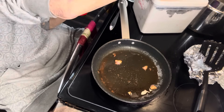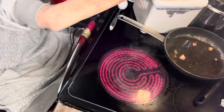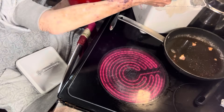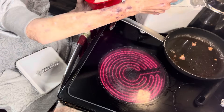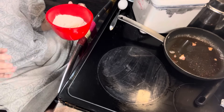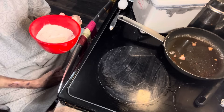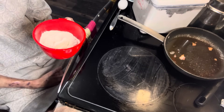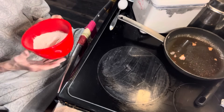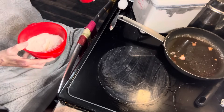Now let's get started on our fry bread. I have a bowl. I think I better set this off the burner — there was a little bit of grease on it. Get you some flour. I'm going to use about a cup's worth. If you like thick fry bread, after you see this, just make more of this dough. Or if you like it thinner, just make it thin.